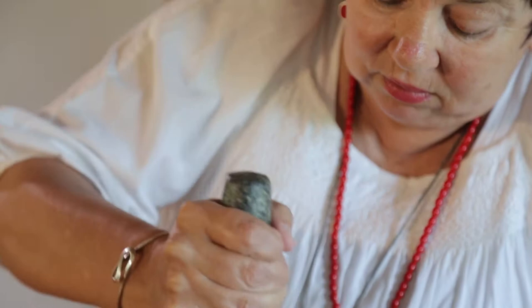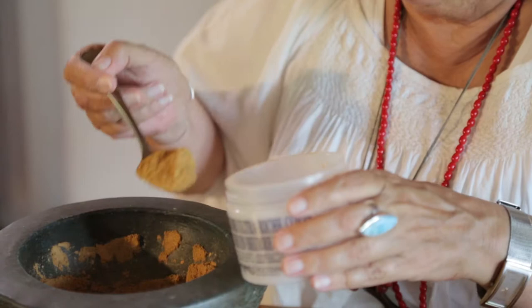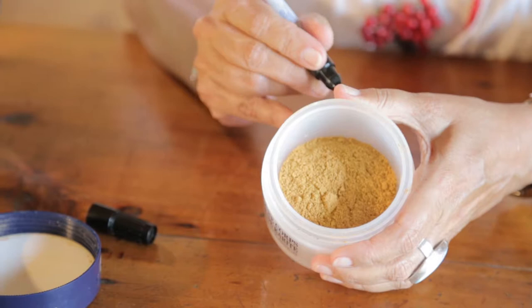Now you're just going to scoop this out and make sure it transfers cleanly. I usually write on the package where it's from — the country it was sourced from.